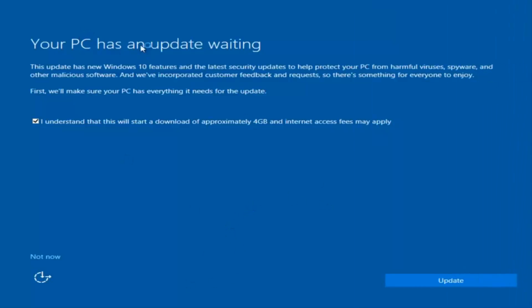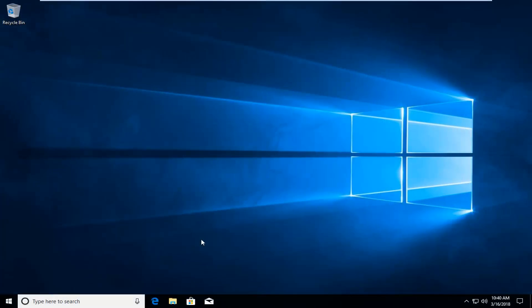Okay, so we actually have an update waiting, but I'm not going to select that, so I'm going to do Not Now — bottom left. Okay guys, it looks like our HP G60 laptop has been successfully restored to factory settings on our Windows 10 computer. I do hope this brief tutorial was able to help you guys out, and as always, thank you for watching. I do look forward to catching you all in the next tutorial. Goodbye.